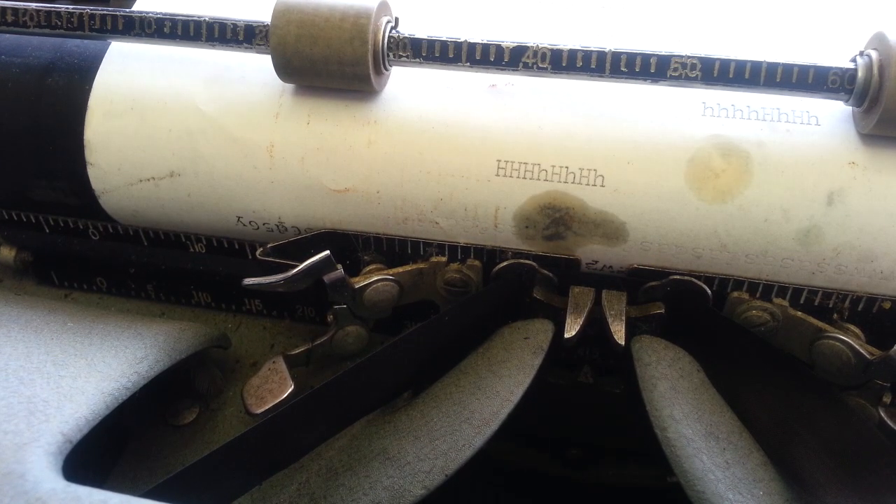Looks pretty even there — I'm leaving it. So that's how you do some shift motion adjustment on the Royal KMM. Good day.